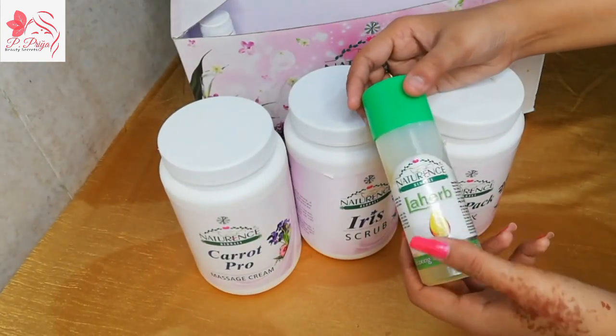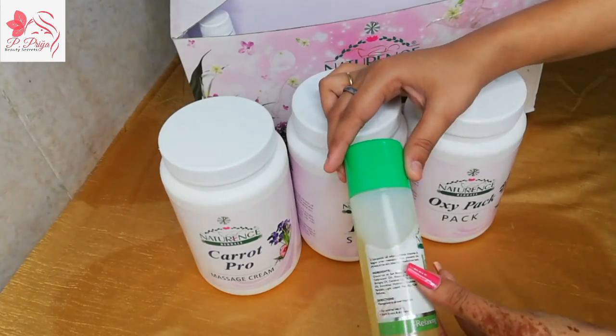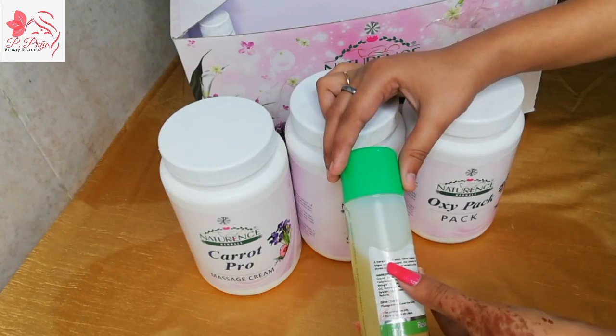In the second number, we get Natural Surveals Laherb Oil. This is a body massage oil. When our body is tired or dry, this oil is used to address that.